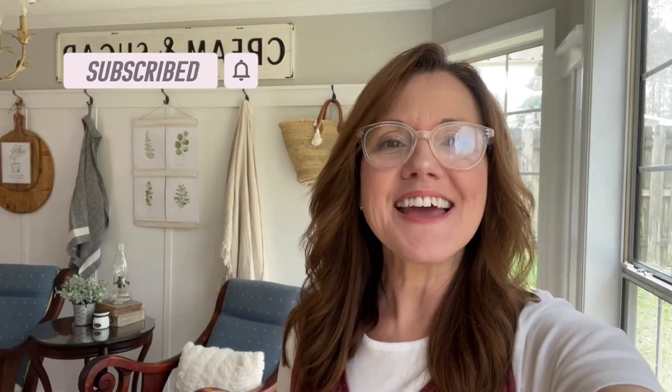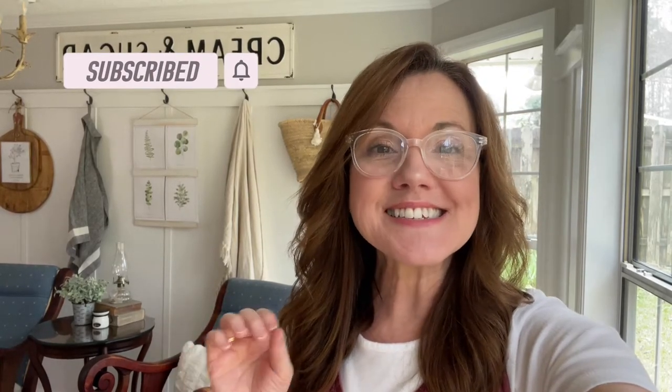Today we're making a teacup candle. We're using an old vintage teacup and a beeswax candle that we'll melt and pour into it. I'm Linda with Life on Summer Hill — welcome to my channel. If you're new here, I would love for you to subscribe and ring the bell so you don't miss out. Let's get started making a precious teacup candle.